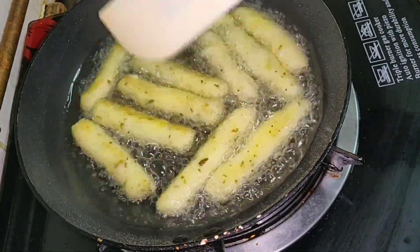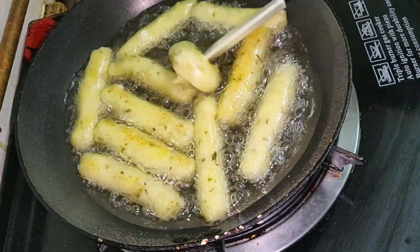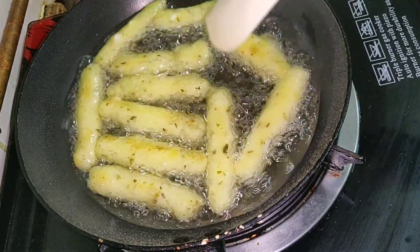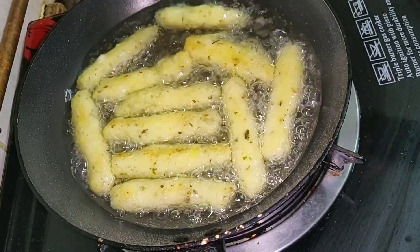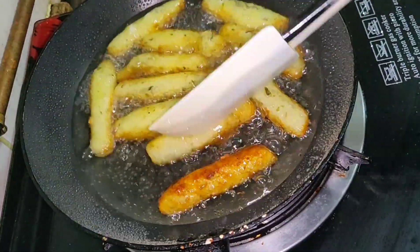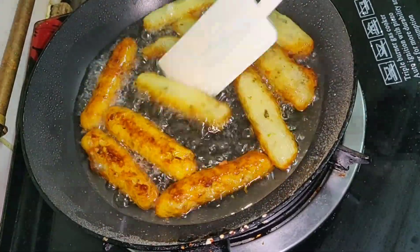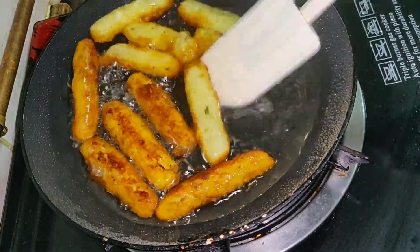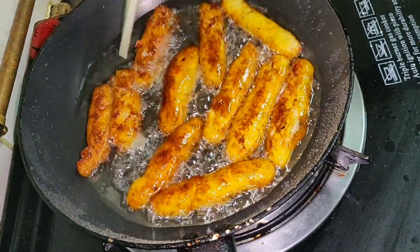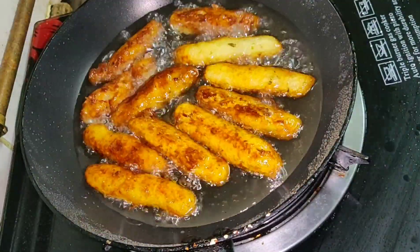I'm going to take a little in a light brown color. We use this filling. Your cheese is melted. This is a light brown or golden brown color. Let's take a look at the other side and at the tissue paper.